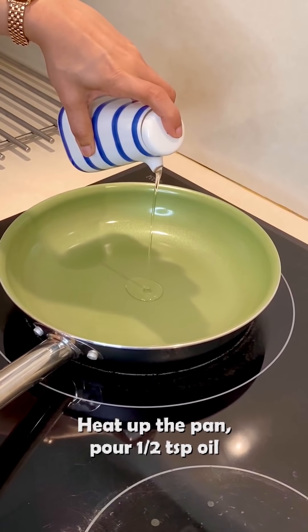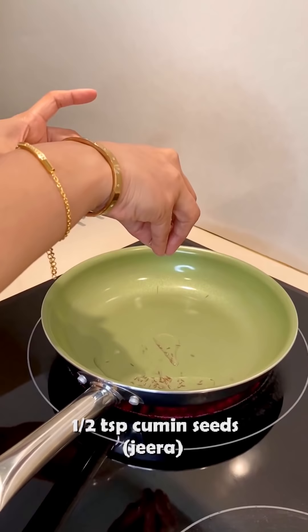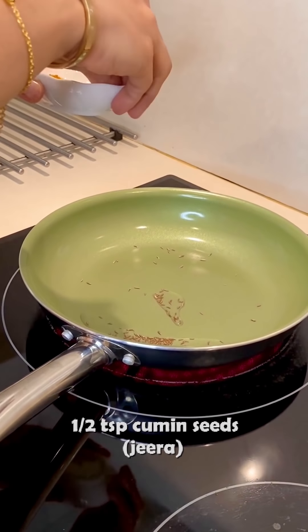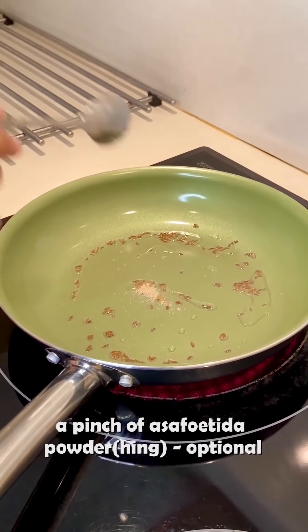First of all, I will add just half a teaspoon of oil in the pan. I am ready to cook this masala. If you want, you can add the masala in boiled aloo, but I like this cooked version. Now I am adding oil with half a teaspoon of jeera. Just as the jeera goes in, I will add a little bit of hing.